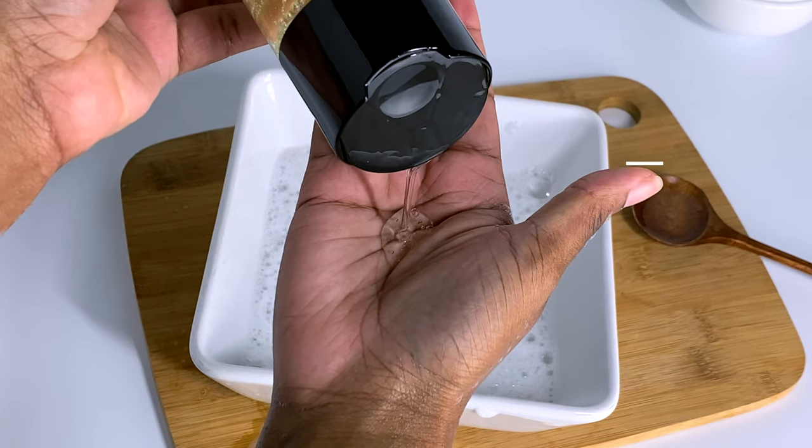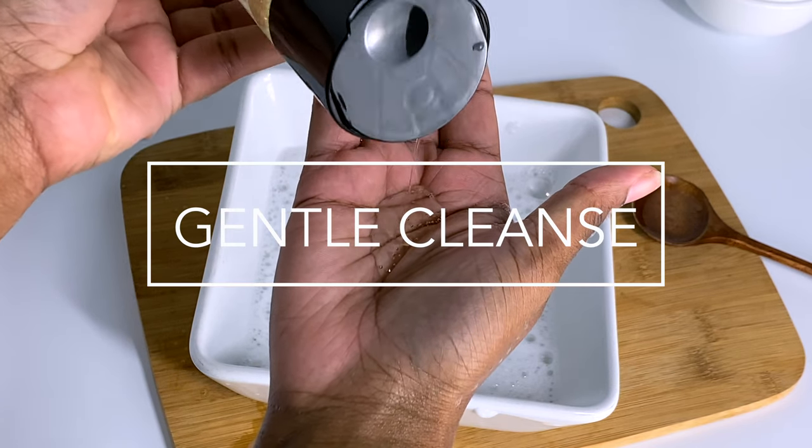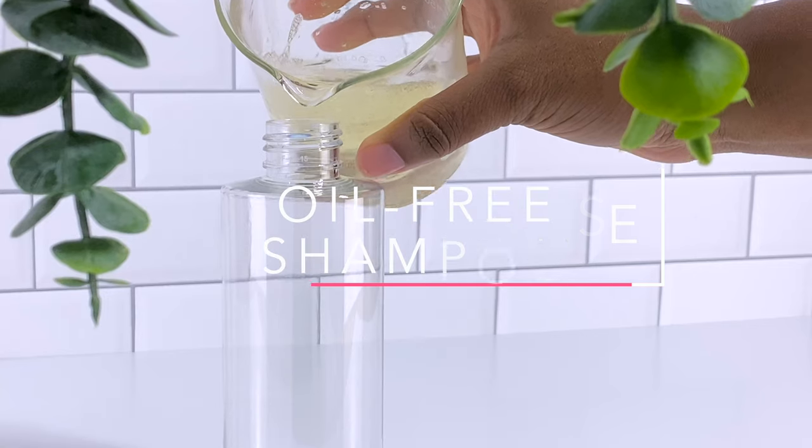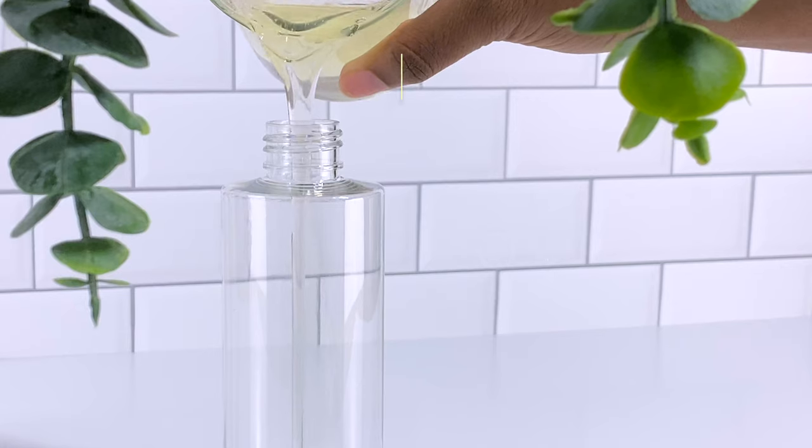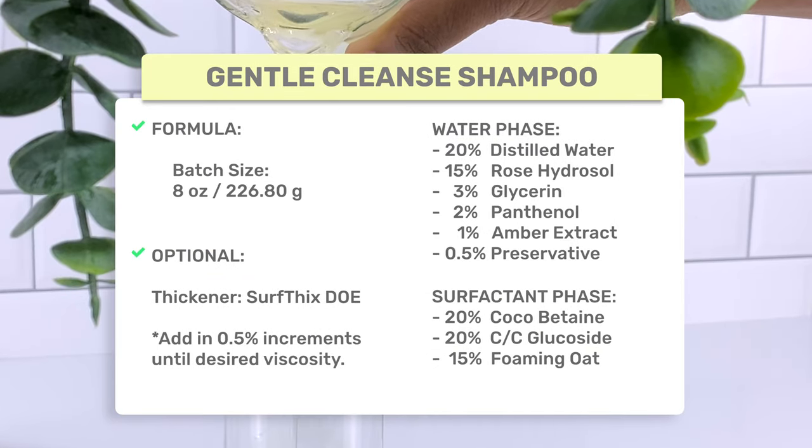Hey guys it's Yaya and welcome back to my channel. Today we're making a gentle cleanse oil free shampoo. We're using naturally derived mild cleansing agents that will gently cleanse and remove buildup without drying out your hair or over clarifying.